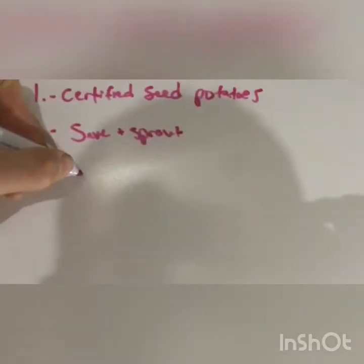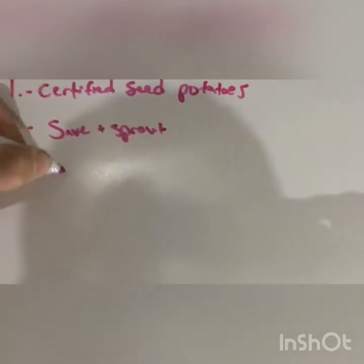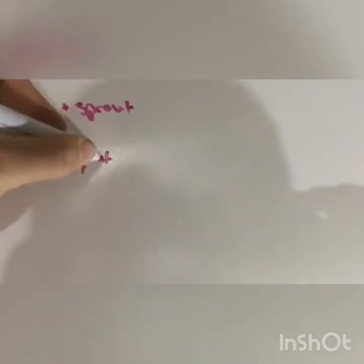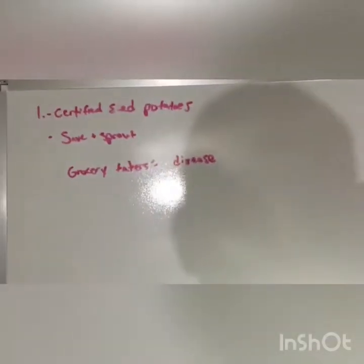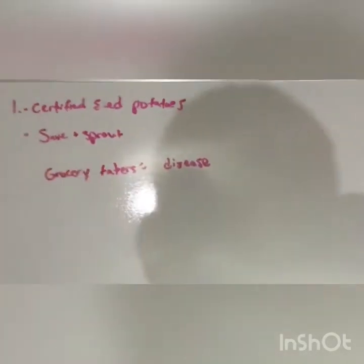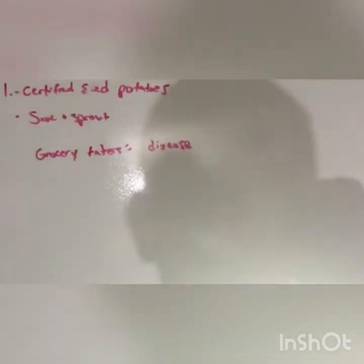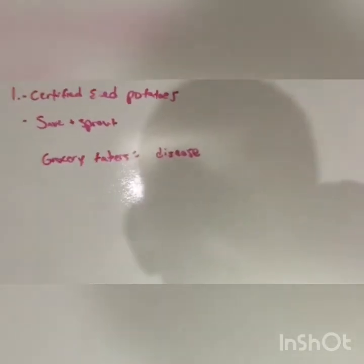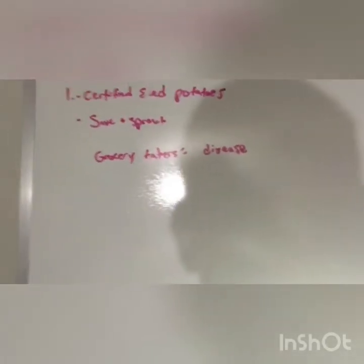If you try to use potatoes that you bought from the grocery store, your risk of disease is pretty significant. I would not recommend planting potatoes from the grocery store. A lot of times they're treated with compounds to inhibit sprouts, so you'll see little sprouts form and they won't really do much. If that's your absolute only option, find organic potatoes from a local farmers market and plant them in containers — that way if there's a disease issue it doesn't contaminate the whole garden.